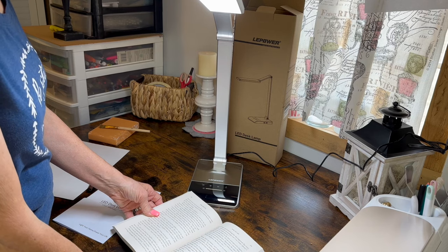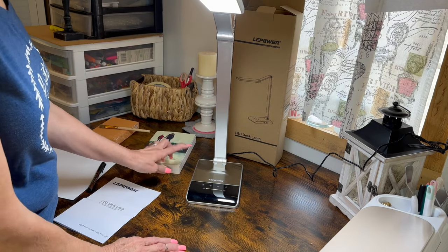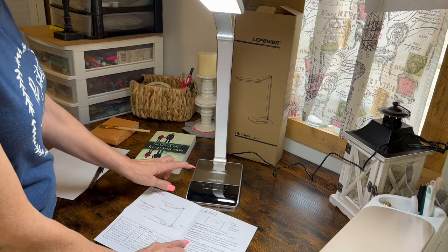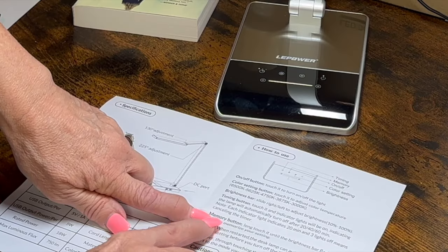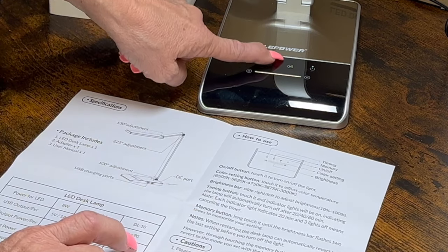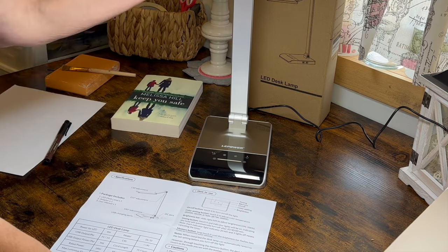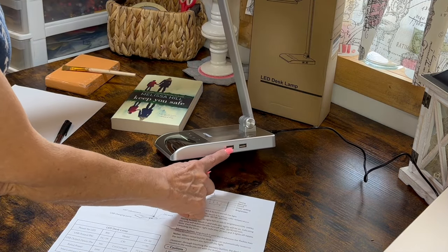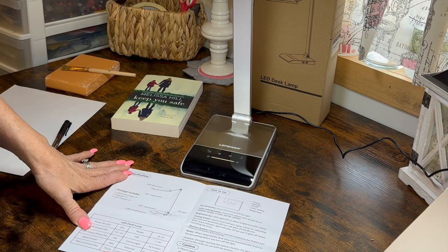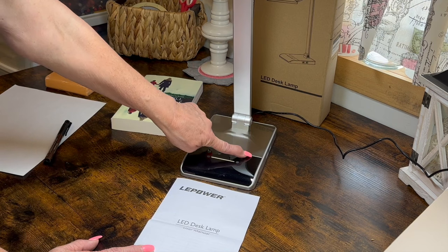It is also RGO certified and it is not going to have that hazardous light — it's going to protect your eyes from fatigue and it's suitable for using a long time while you're working or reading. The booklet gives you all the instructions on how to use everything, including that 20, 40, 60 minute timer and the memory function. It also has two USB ports so you can charge your devices while you use your lamp — I always love lamps that have those. I'm going to leave the link in the description box on Amazon so you can go check it out.